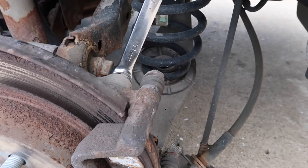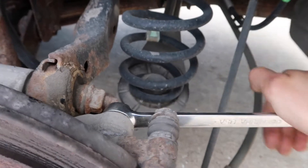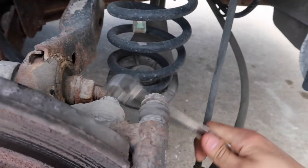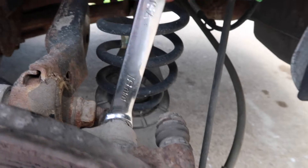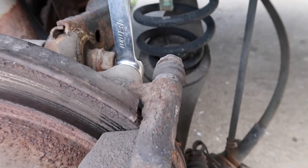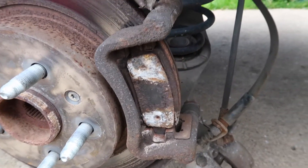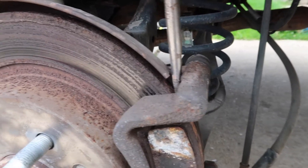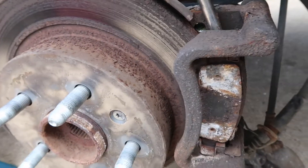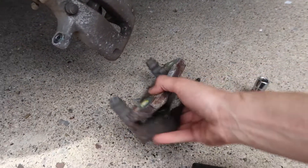Here we go with the top bolt, loosening it up with the wrench. The bottom bolt you can get with the ratchet and the socket. Now we've got both of our caliper bracket bolts out. We can take our screwdriver, put it in about there — try not to hit the dust shield too much — and pry this caliper bracket off.